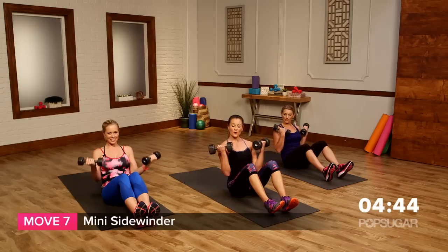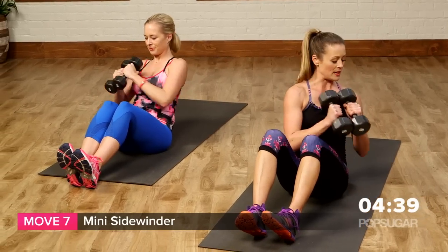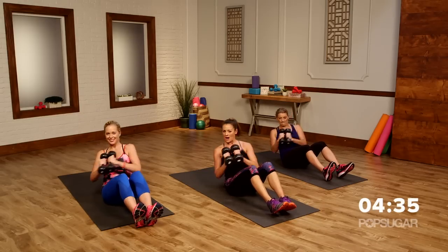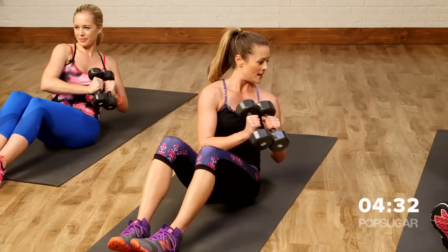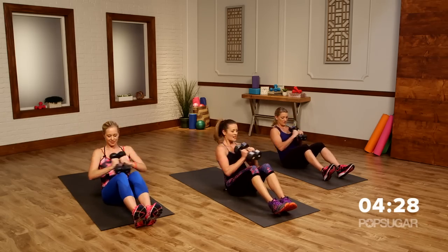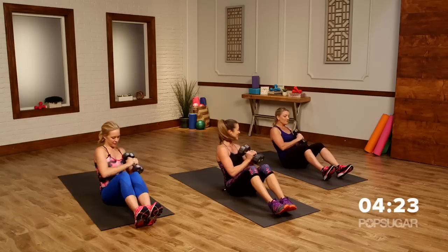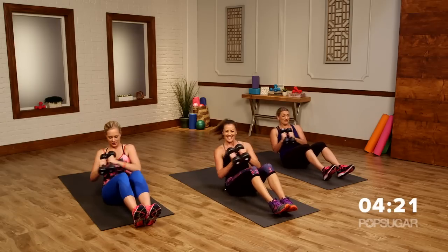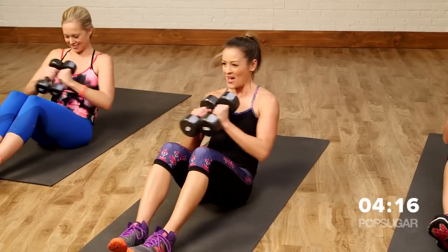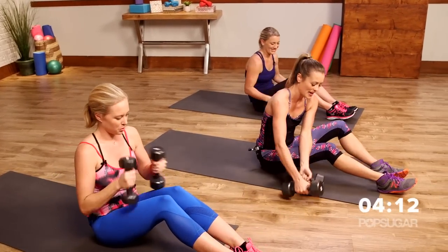Now take one weight or two, bring them together. You're going to do a little twist — lean back even further into a V-sit extension. Small, tight movements going side to side, keeping those abs pulled in. It's not too big — it's small and tight. Like a little pseudo medicine ball. Squeeze, squeeze, back and forth. Drop those weights, you guys. Nice job.